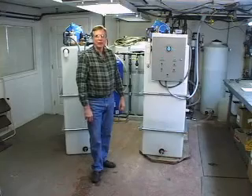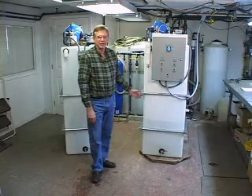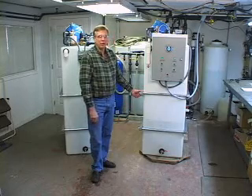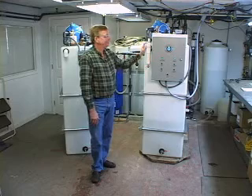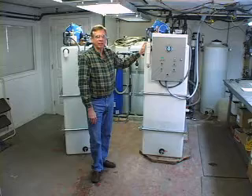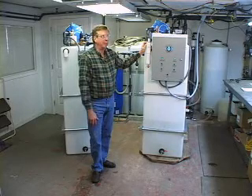Hi, this is Andy again. We're over at the shop this afternoon to show you the latest and the greatest for the 2007-2008 season. We've improved the well manager system to the point where it's almost a total self-contained appliance right now. This came about because we get contacts from people all over the United States each week who have space problems as well as water supply problems.